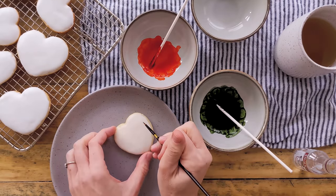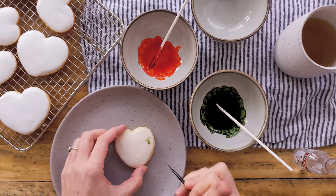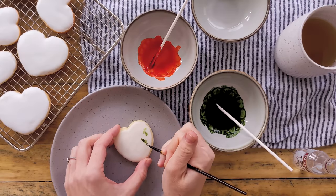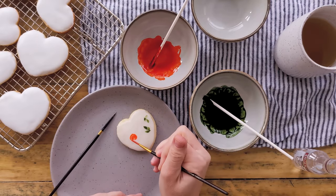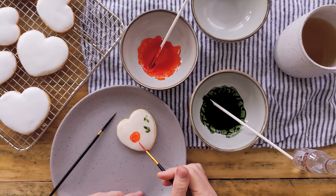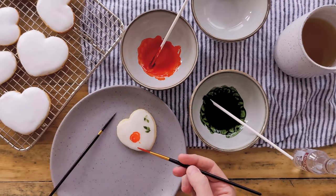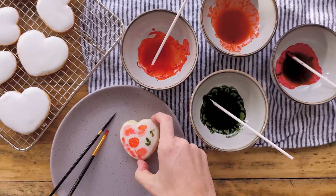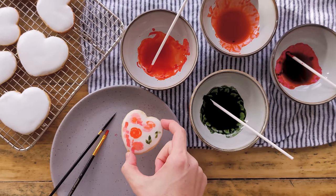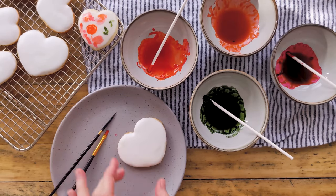Once you've mixed up a few colors, grab a cookie that maybe wasn't iced as nicely and we'll do some test painting to see the color. I find mixing up the pinks and peaches especially — you want to test because they can be quite bright. That peach is so bright orange, because these food colorings are meant to be mixed with white icing. That's when it's nice to have ivory. In the end, I mixed ivory with burgundy, ivory and rose, ivory and peach, and managed to get some light, delicate pinks I really liked, combined with that juniper green.